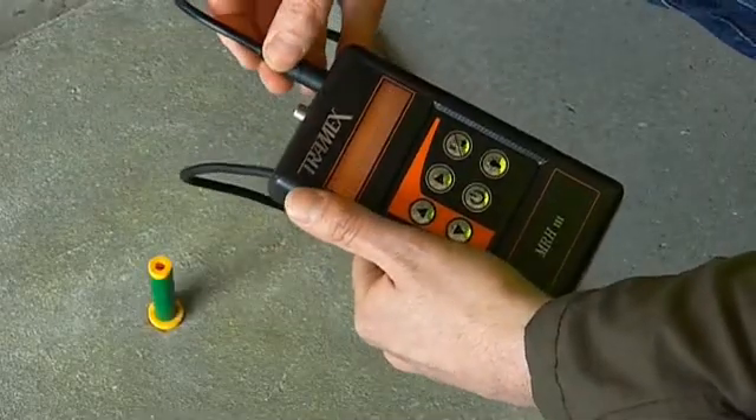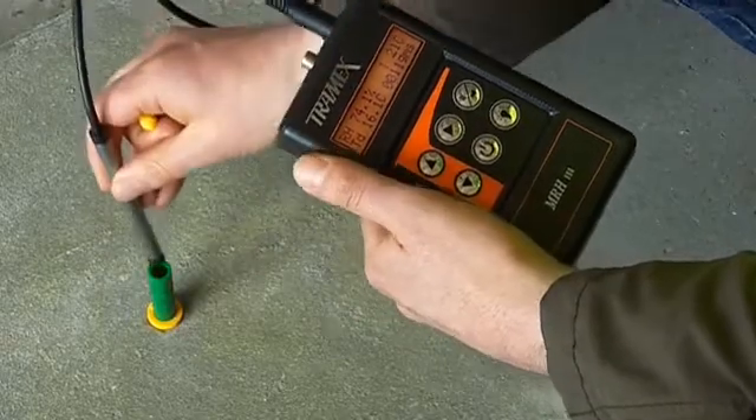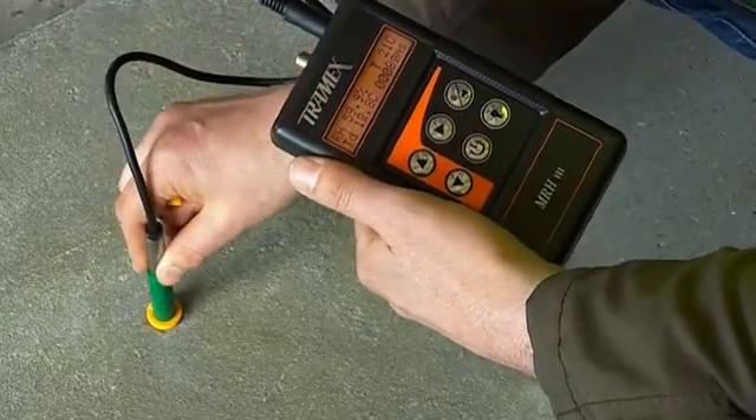It can be used to measure equilibrium relative humidity in structural materials such as concrete, masonry and other building materials.